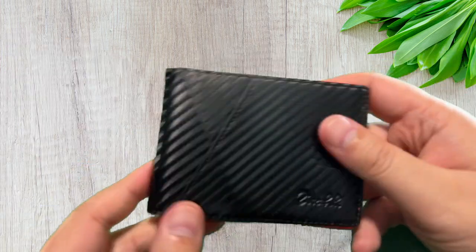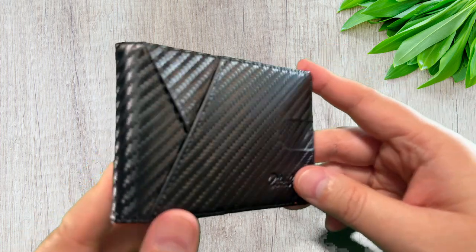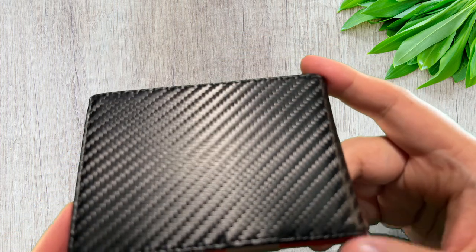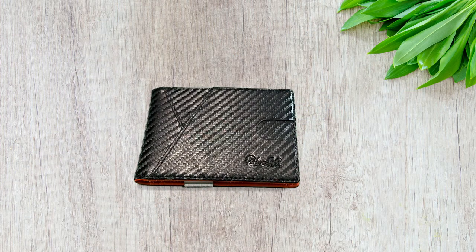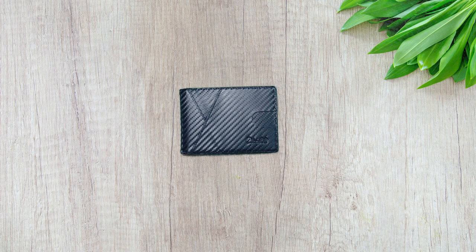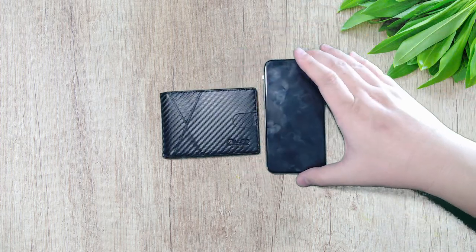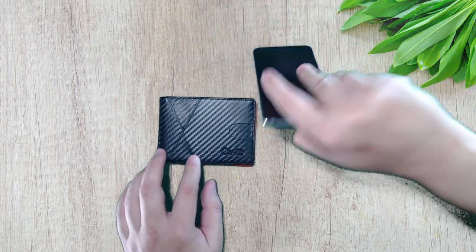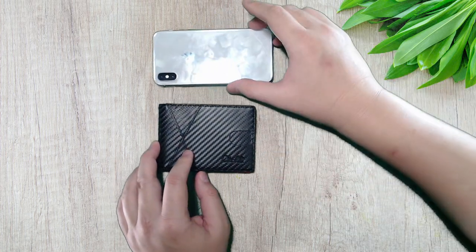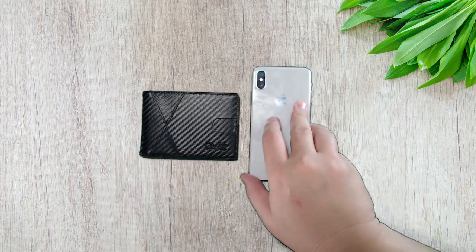So this is the unboxing part of the video. Very beautiful design — the carbon fiber weaves, I just can't get enough of that. This is next to an iPhone 10 if you want to see it for scale, so it's not that big. Very slim, very small.